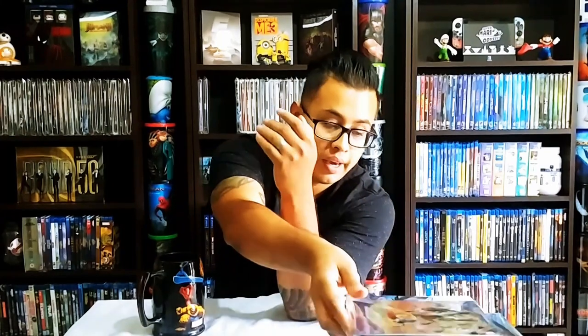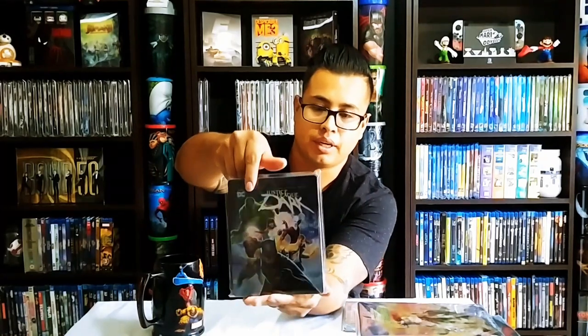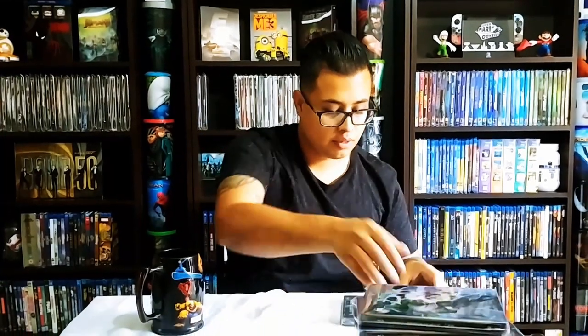I have a policy of not double-dipping, but I had to. Justice League Dark — this is another pretty nice steelbook, I like the movie too, with John Constantine in there. And last but not least, Justice League Gods and Monsters.